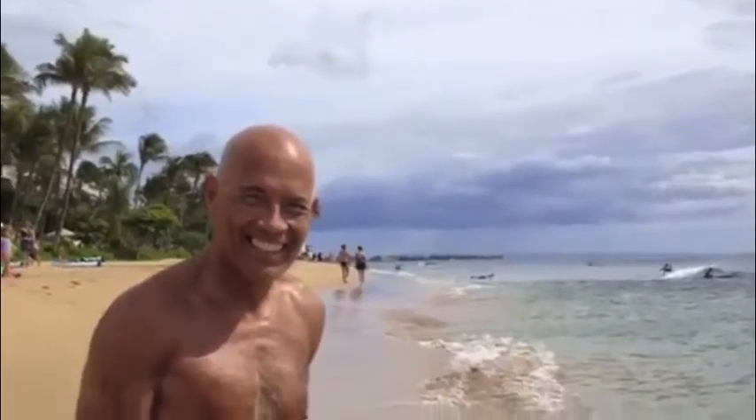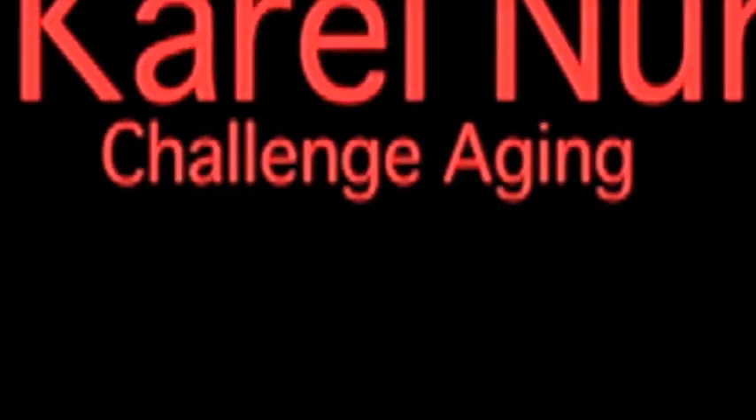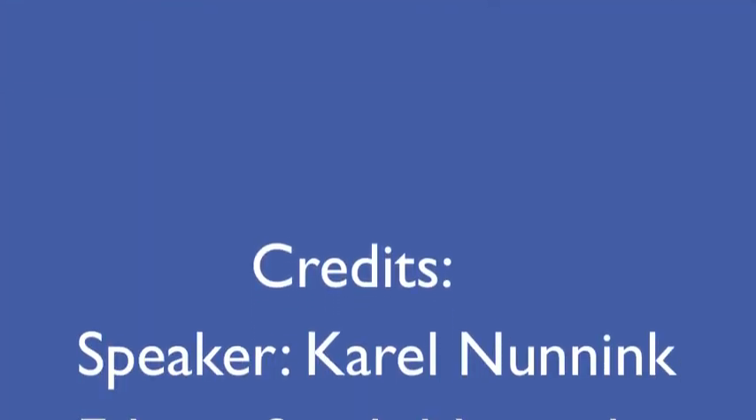Thank you very much for watching. This is Mauro from Challenge Aging. We are going to give you a whole multitude of different exercise programs working all different parts of the body. We've already done abs on the beach, biceps here — look forward to our next video series.